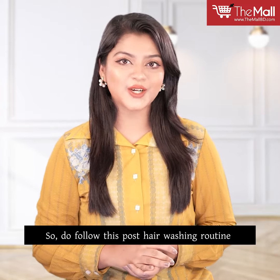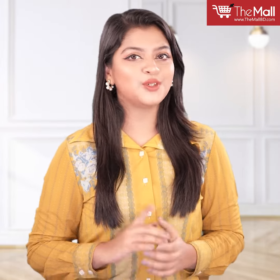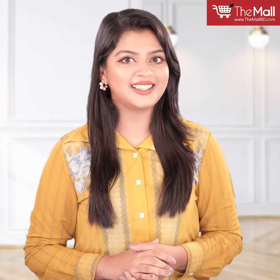Do follow this post-hair washing routine for frizz-free and shiny hair. If you find this video helpful, don't forget to share it and follow us on our social media platforms. See you next time — till then, take care.